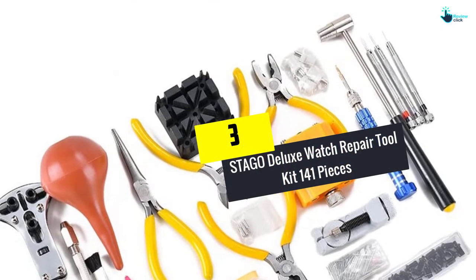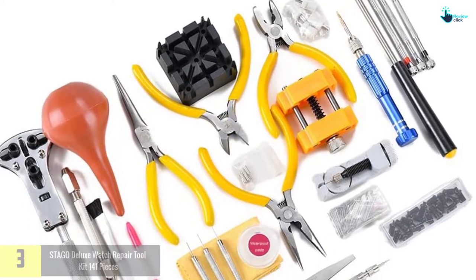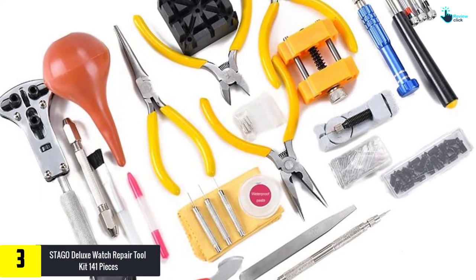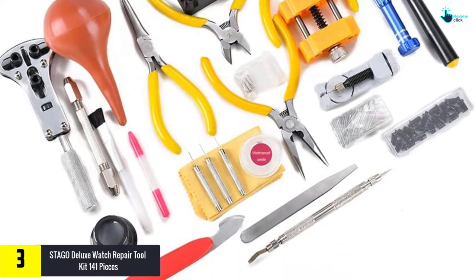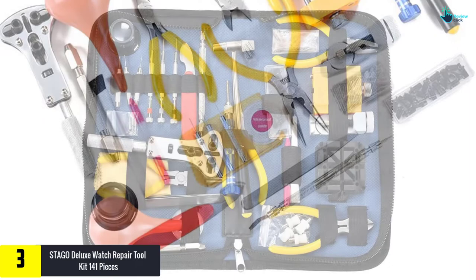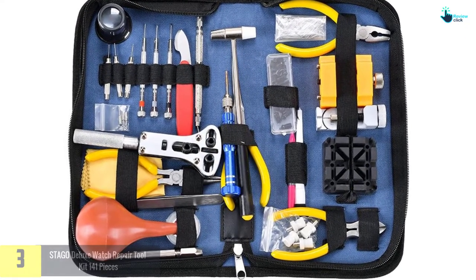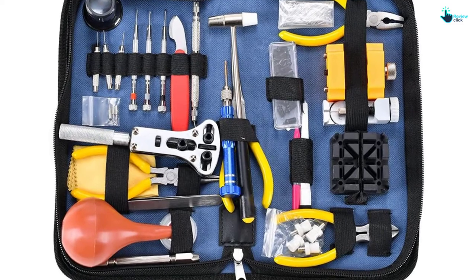At number three we have the Stago Deluxe watch repair tool kit with 141 pieces. With a total of 141 pieces in the set, this watch repair kit is a great selection ideal for your operations. It comes with common watch repair tools for changing batteries, internal movement repair, watch band work, and opening watch cases, among others.